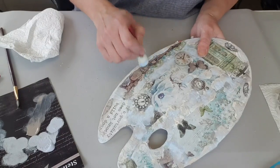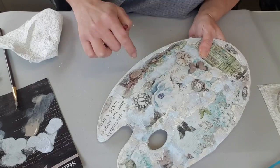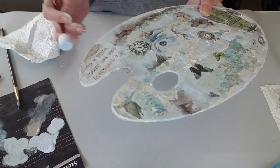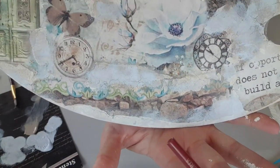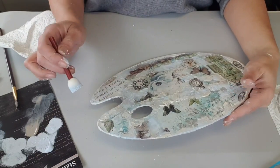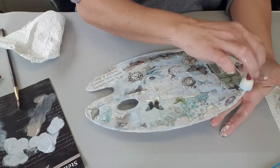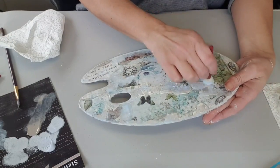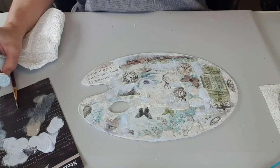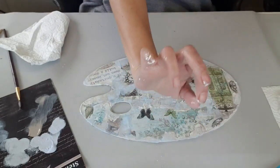J'en mets un peu par-ci par-là jusqu'à ce que j'obtienne ce qui me plaît, ce que j'ai envie, que je sois contente du résultat. J'essaye de déborder un peu sur le papier pour que ça passe un effet un peu fondu. Je pense que ça suffit. Je vais arrêter là.